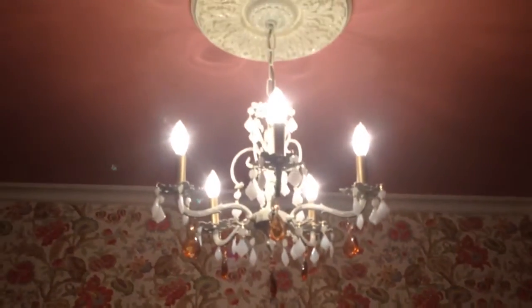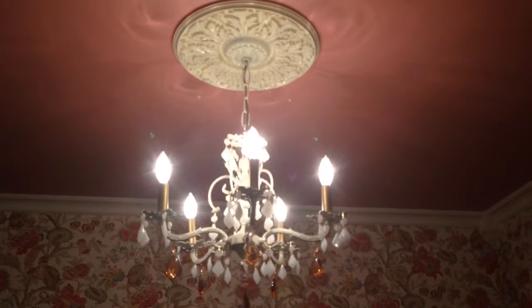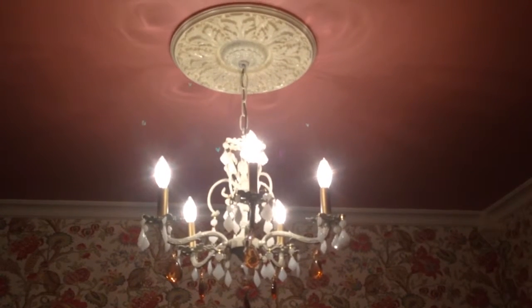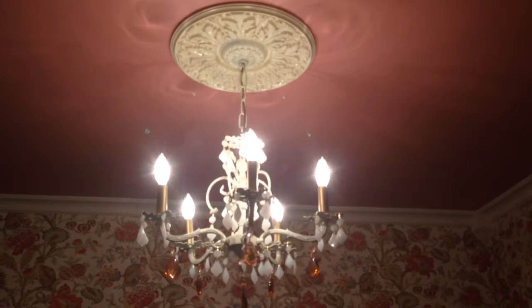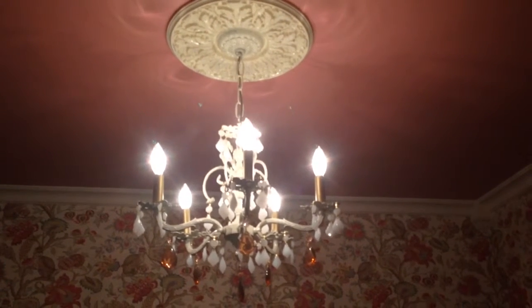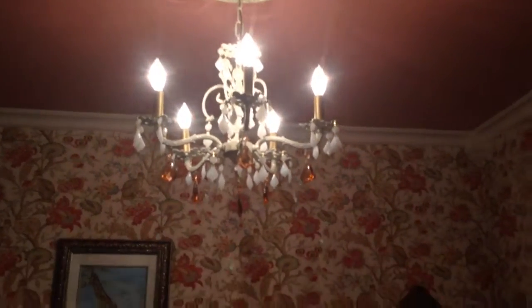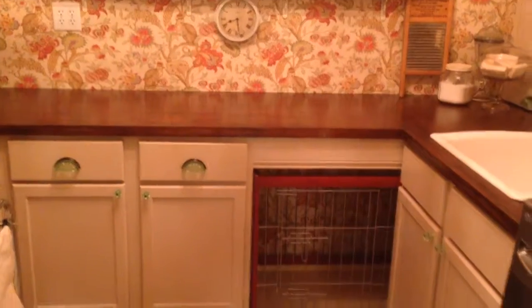The chandelier above was repurposed from elsewhere in the house — it was in a room that was much too large. The scale wasn't quite right, so we repurposed the medallion from one room and the chandelier from another room, and even the crystals were repurposed from other chandelier projects as well. So all in all, there's our laundry room and I hope you've enjoyed it.